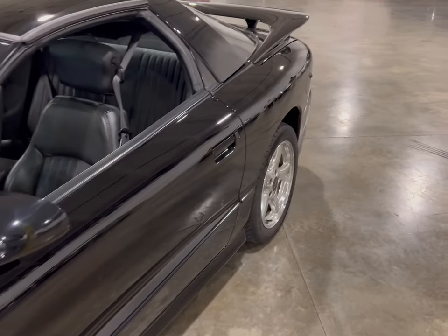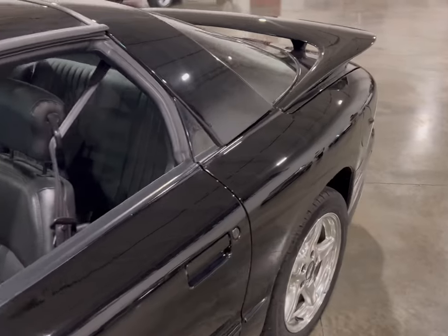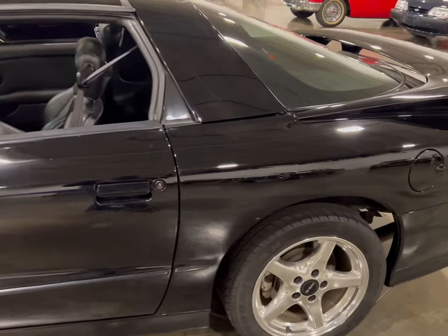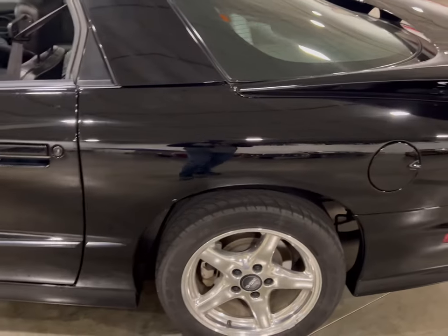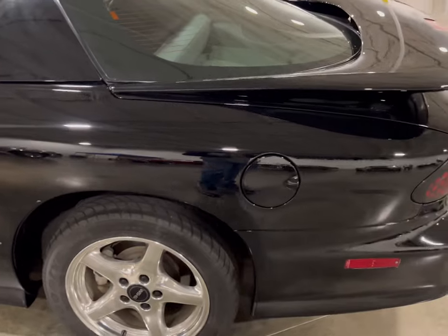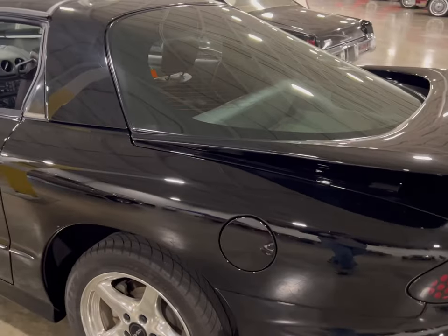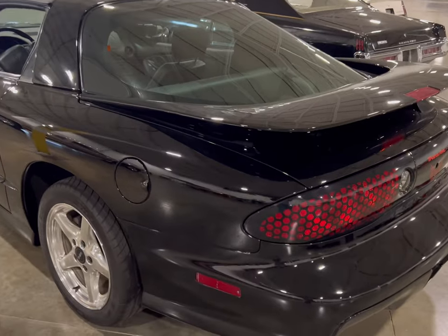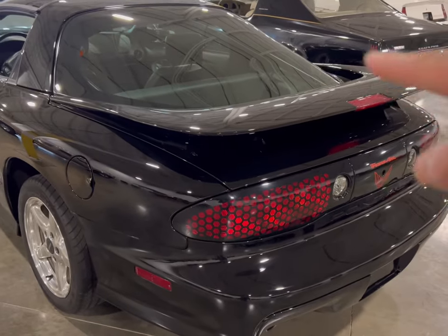This Trans Am turned out to be a real nice find here, man. I mean, this thing is clean. You can't really see too much damage. You do find some nicks and scratches here and there, so it's been in good use, but it's cleaner than most. So you can't really complain too much. As we look back here at this iconic spoiler...